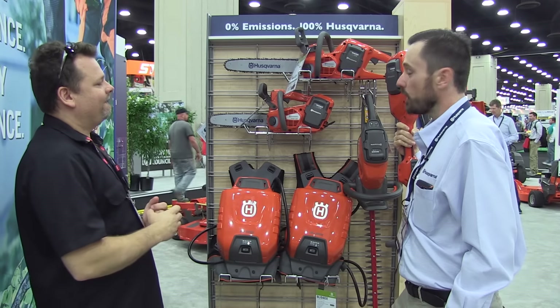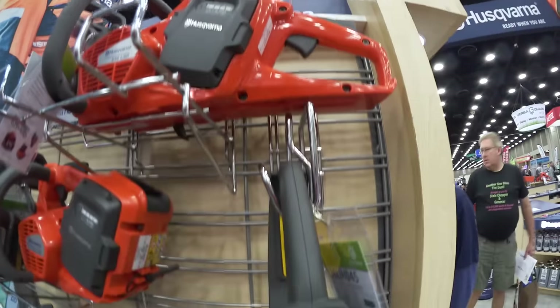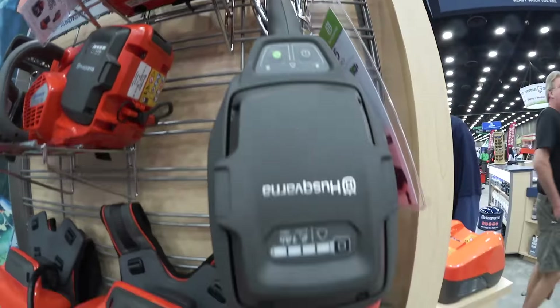In 2012, we actually launched in Europe the full range of professional battery products that you see here. Then we brought those to the U.S. last year. And now this year, we're expanding into what we call the 100 series, which is the homeowner side. So now we've got the professional side covered and we're expanding into the homeowner side as well.